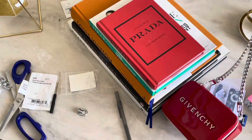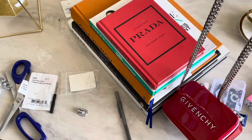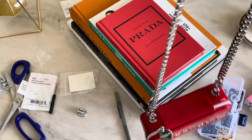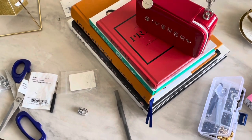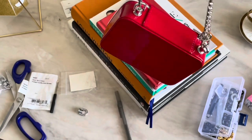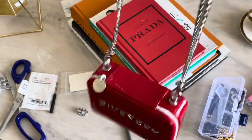I'm going to put it on so you guys can see how it looks, but it's so cute. It is kind of really heavy though.